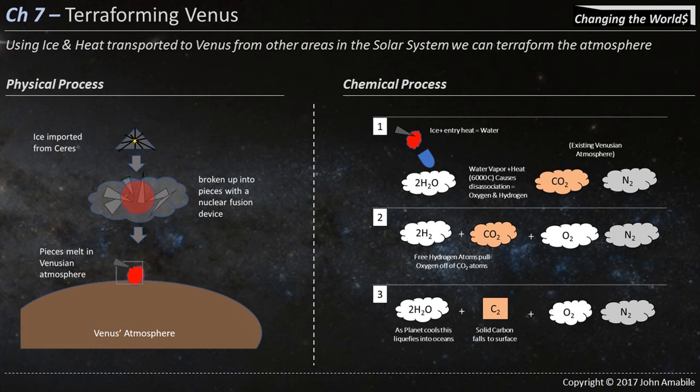Hello, my name is John Amabile. Thank you for joining me for my Chapter 7 video from my book, Changing the Worlds: The For-Profit Plan to Mine Asteroids and Terraform Two Planets in One Human Lifetime.